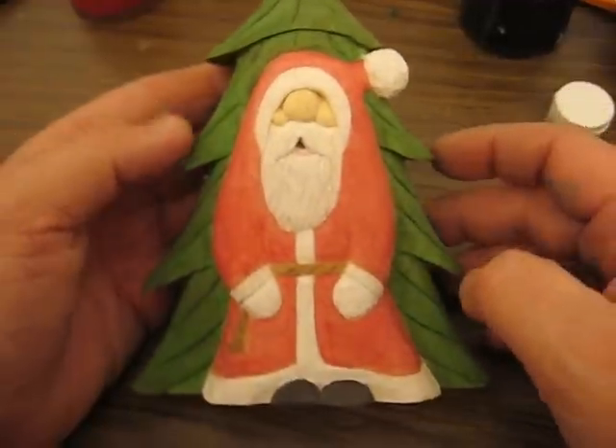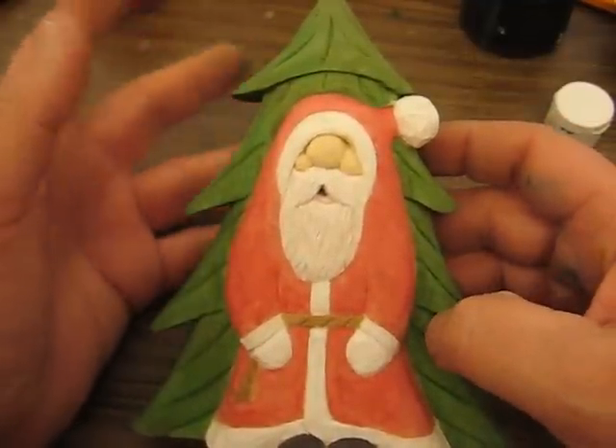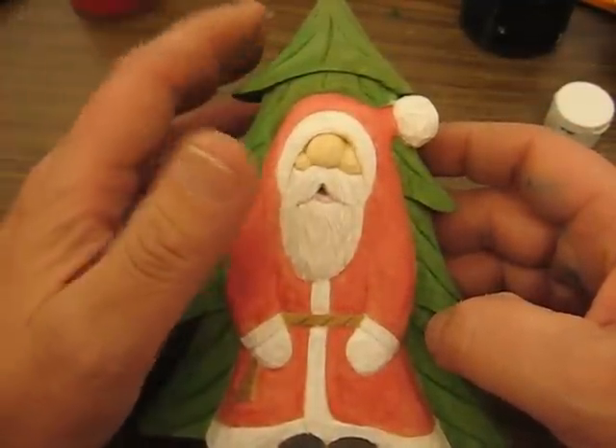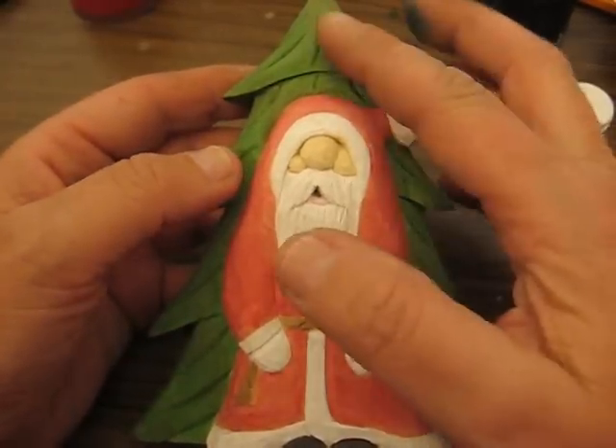Hi folks, welcome back. I just wanted to show you what it looks like after I painted the green on top of the burnt raw sienna that I had put over the green before. So this is about three coats.